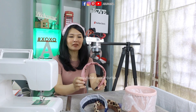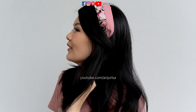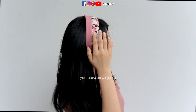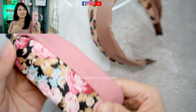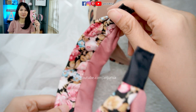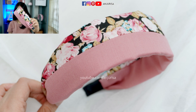That's it! Our simple two-tone hairband is finished! Thanks for watching this video. If you find this tutorial useful, please give me a like and share this video. If you don't, just hit the dislike button and tell me below what you don't like. See you in my next video — bye-bye!